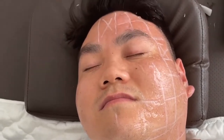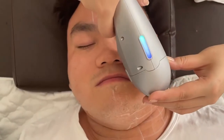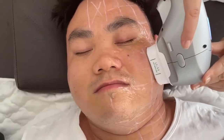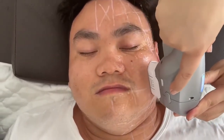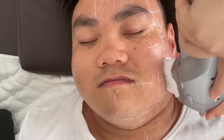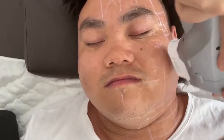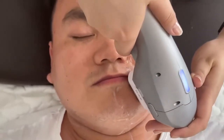For the forehead treatment, you can also change the cartridge to 1.5mm. Normally, we choose the 4.5mm cartridge first and then use the 3.5mm cartridge again. You can choose a fixed mode and a slide mode, which greatly ensures a more obvious result. We can also choose the special cartridge MF 2mm, which is mainly for small area treatment like around the nose and around the eyes.